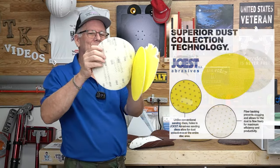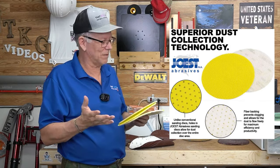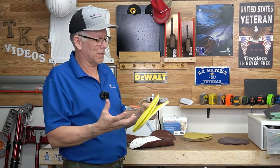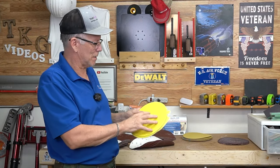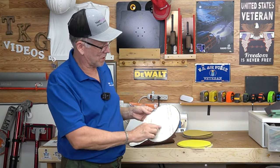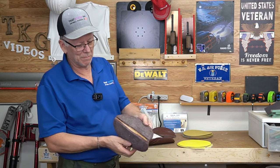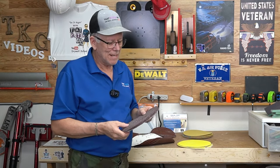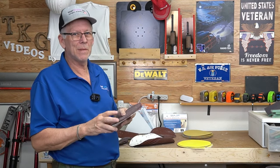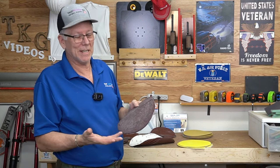The air holes in this disc can help reduce dust, although on my Porter Cable it didn't work that well because mine draws from the outside. If your sander draws from the middle, it could help reduce dust loading. I'll show you one I made — I took the backing off another disc and glued some red scrubber pads to it, and used it to lightly scuff up some surfaces. Sometimes you've got to get creative.